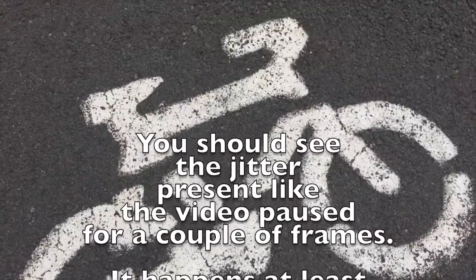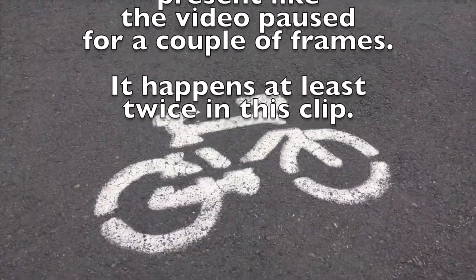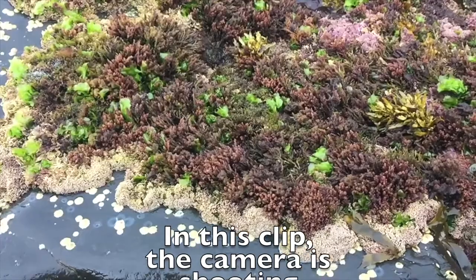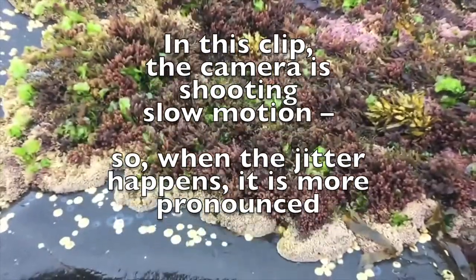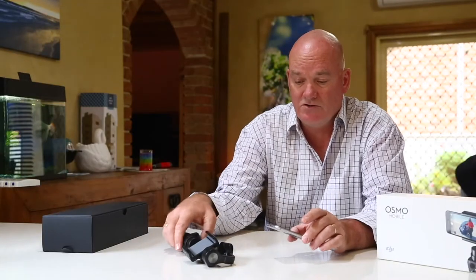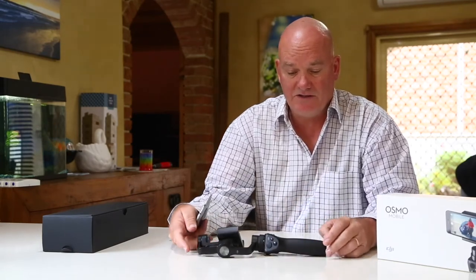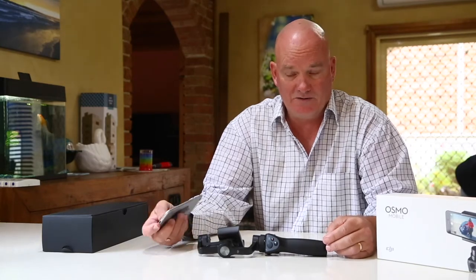If the Bluetooth buffering is actually affecting the video — which it does — then the video is useless. I mean, what's the point of having a stabilized video if the video is then made unstable by a bad Bluetooth connection? Those are the two main reasons why I've decided I don't like this device, and I'm going to give it back if JB Hi-Fi will take it back.